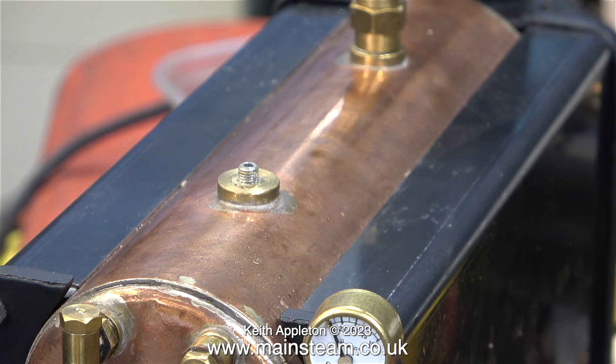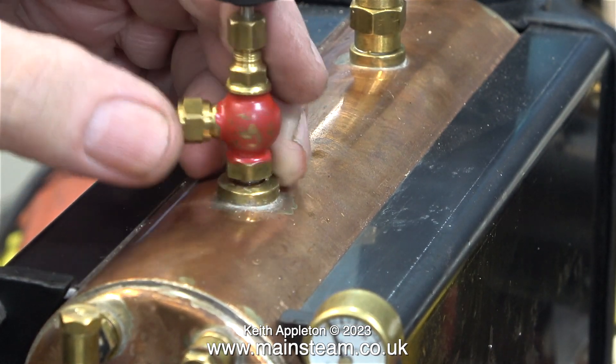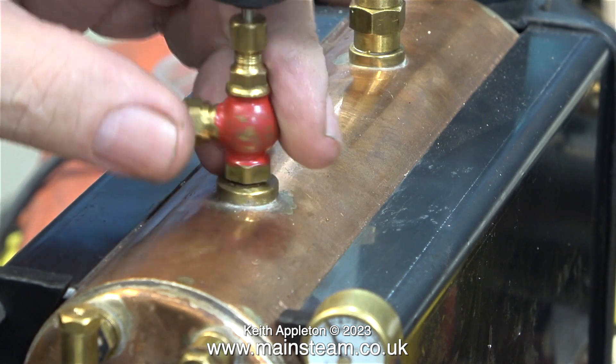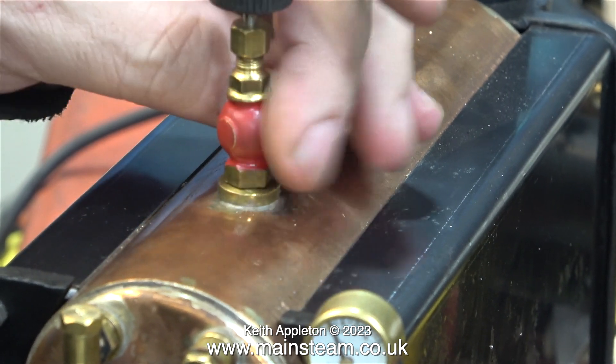Some viewers may be wondering why I want to change the steam valve on the boiler's outlet. There are about three reasons. One is I don't like the shape of it — it looks silly. You can get away with this type of valve on a 504 boiler, but on the smaller boilers in the 500 range they don't look very good — this is my opinion.